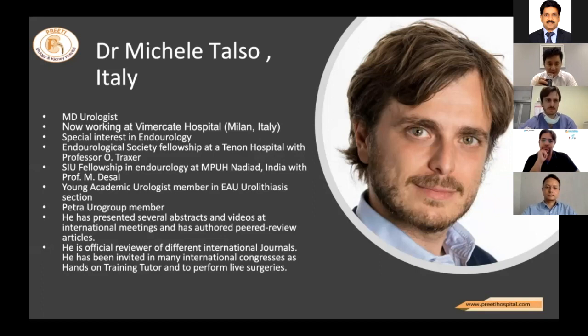Dr. Michael from Italy is an MD urologist now working at Vimerket Hospital Milan, with a special interest in endourology. He has done a fellowship with Professor Oliver Traxer — the pioneer of SIU fellowship in endourology at Nadiad, India, one of the most prestigious institutes. He is an academic urologist member in the EAU urolithiasis section, a PETRA Eurogroup member, and has presented several abstracts and videos at international meetings. He is an official reviewer of different international journals and has been invited to many international congresses as a hands-on training tutor.